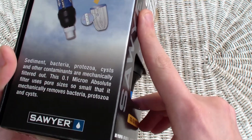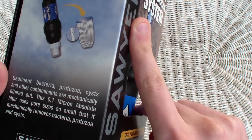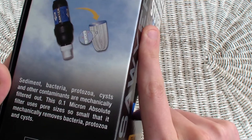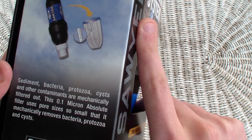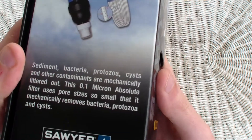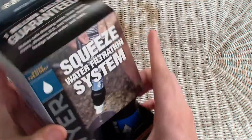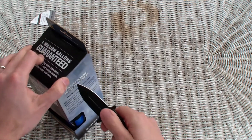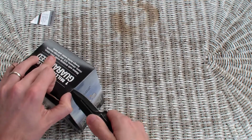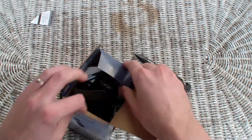You can see on the outside of the package: sediment, bacteria, protozoa, cysts, and other contaminants are mechanically filtered out. It's a 0.1 micron absolute filter with pore sizes so small that it mechanically removes bacteria, protozoa, and cysts. There's a ton of information in here — let's actually get this thing open.